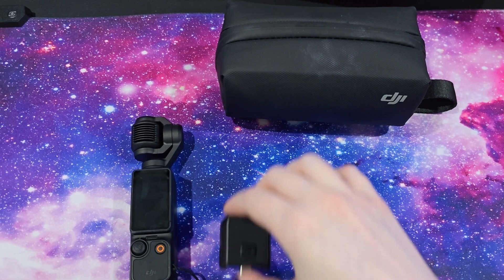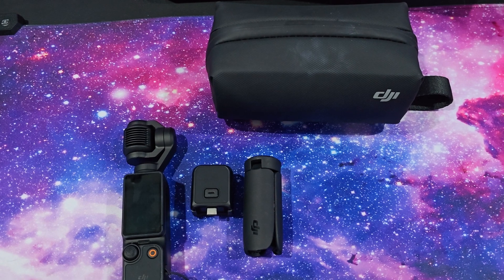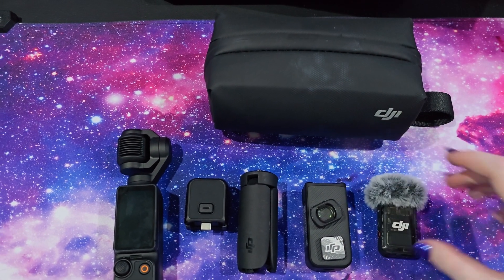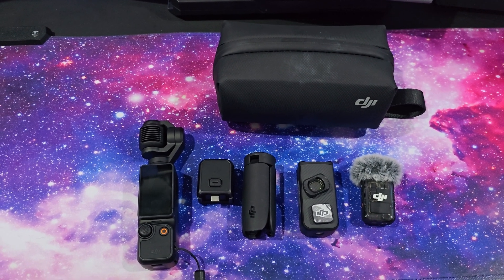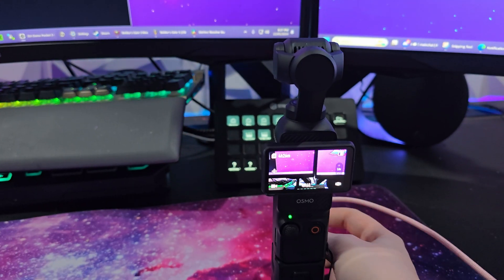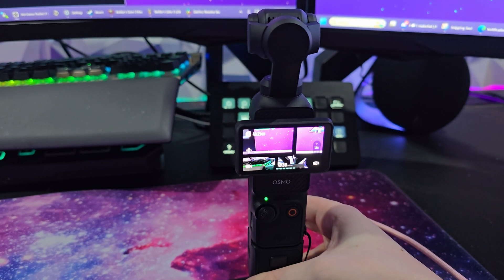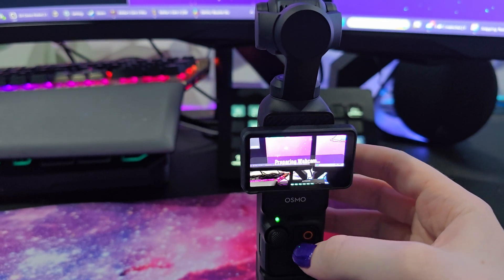These accessories are included with the creator combo, which I highly recommend over the standalone device as it also includes a microphone among other things. But if you have your own camera tripod or boom arm you can attach the Pocket 3 to that instead. Plug the included USB-C cable into your Pocket 3 and your computer — make sure to use 3.0 ports if you only have USB-A available. After connecting, you'll see a pop-up on the camera's touch screen where you can choose to transfer files or use it as a webcam. Select webcam and you're good to go.